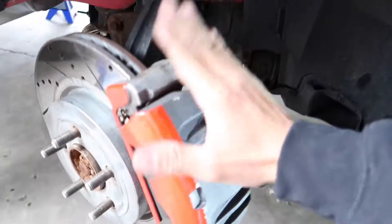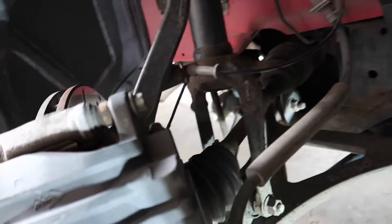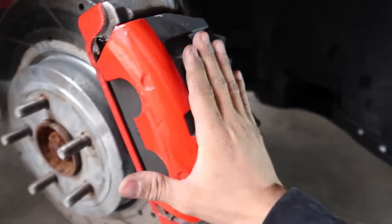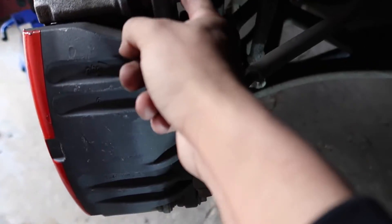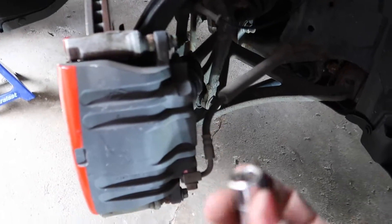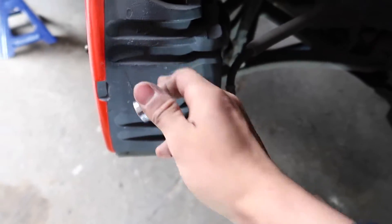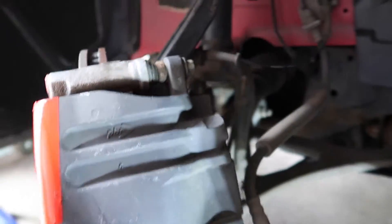For the front, it's easier to turn the wheel to this side so you guys have easier access to the bolts for the calipers. So once you got that done, you're going to grab a size 13 socket to take off the caliper. Get your socket, get your wrench, and just loosen these bolts to get the caliper off.